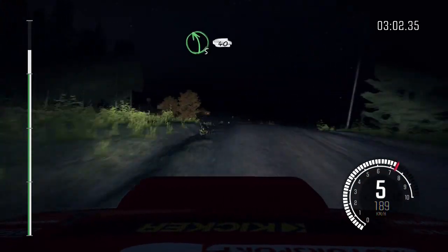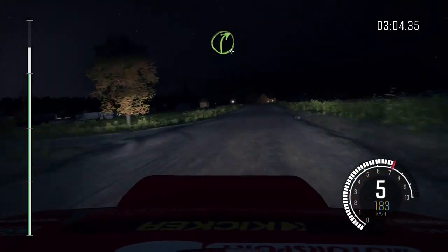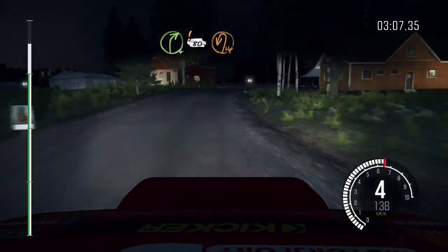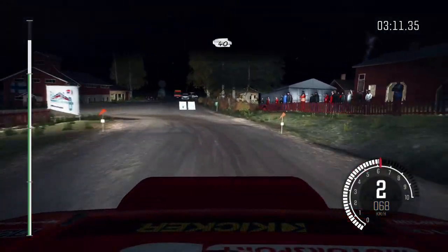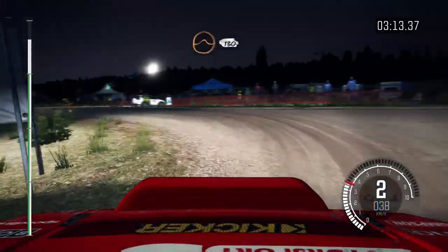Left five keep in over crest. 40 right forward for half long, keep very in, care. 80 past junction, hairpin left. 40. Crest jump maybe. 130.